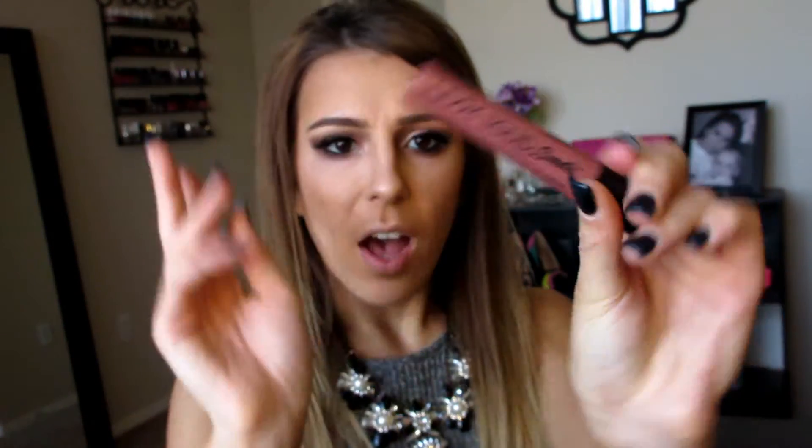So for the lips, I was planning on using a different color for this look, but everywhere was sold out. So I decided to go with this one instead because I feel like it would fit a lot more people. This is the NYX Liquid Suede Cream Lipstick in the color Soft Spoken. I have three of these so far and I have absolutely been loving them — they are so nice. I'm going to put this on my lips. It is like the perfect nude — not too light, not too dark. This lip color would literally look perfect with any eye. This is the finished look.